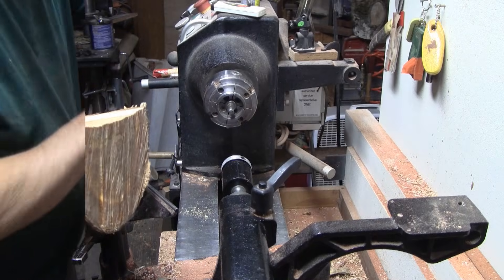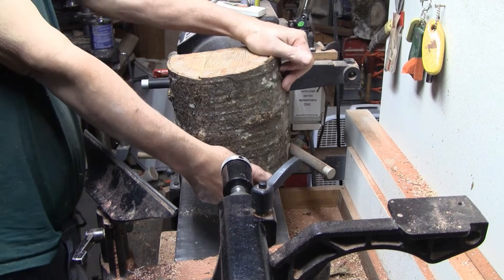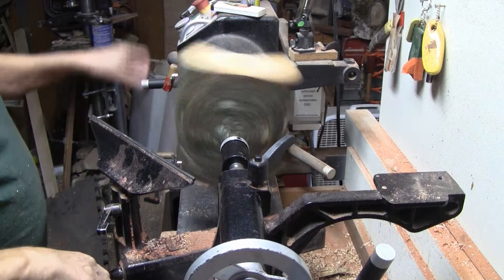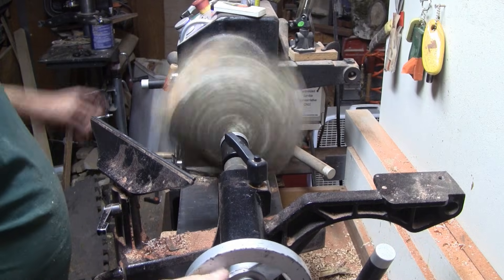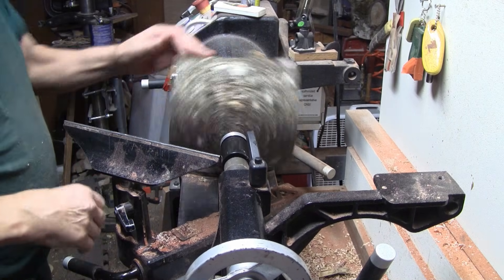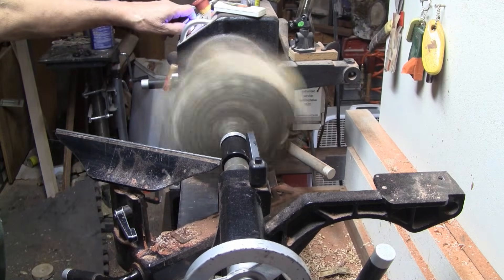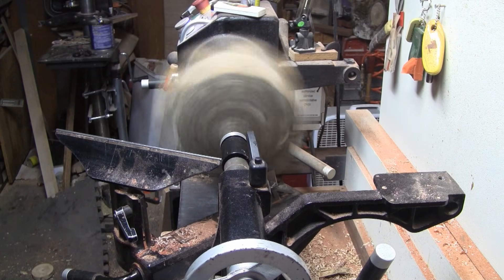I've got a hole in it for a worm screw. Let me get it mounted up and we'll start turning it. That looks pretty even. I'm not going to cut the corners off — it's not really that big. I'm thinking this will be quick and easy. I'm going to start with a 5/8 bowl gouge and just rough this out. That's actually a pretty good balance there. Let's start at 620 RPM.